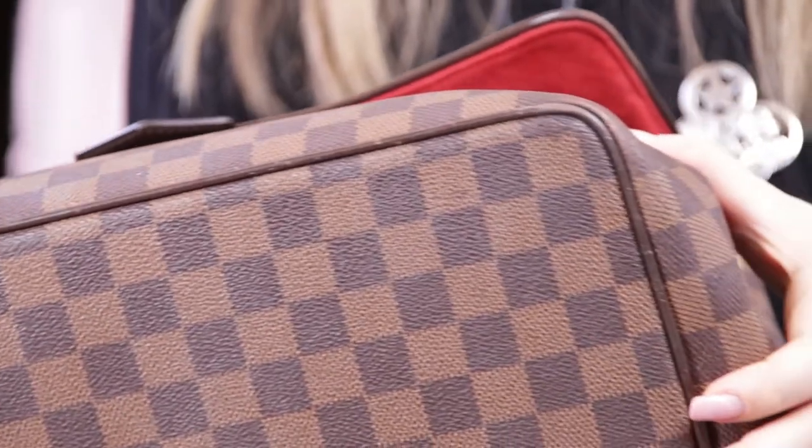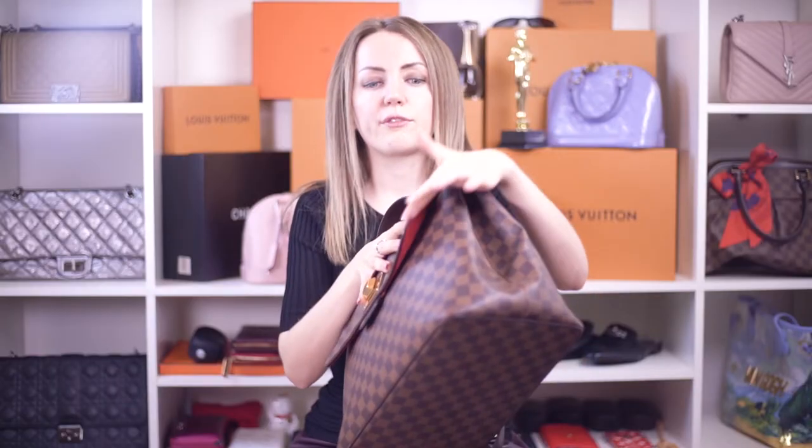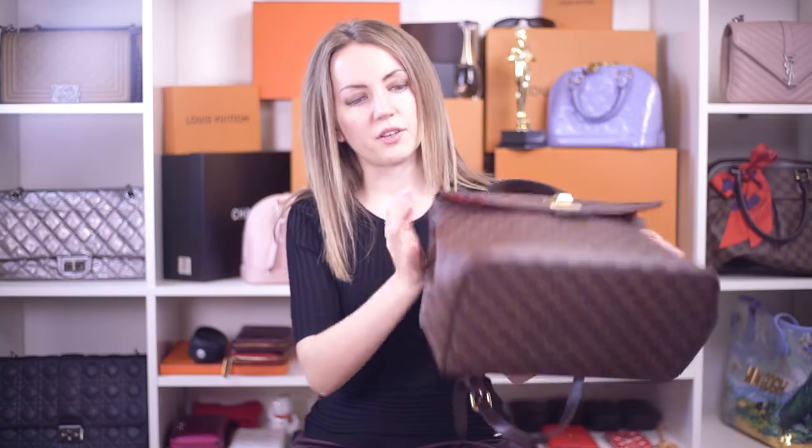First of all, you probably know that canvas is not real leather, but these parts actually are. The first type of wear and tear you will come across on a Damier Ebene handbag is scratches and scuffs on this leather. You can see the very typical scuffs here, here, and here — and also on the flap here.